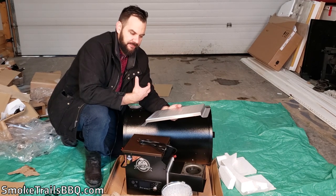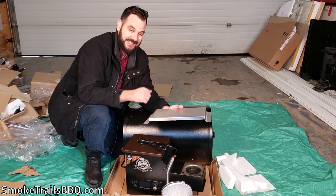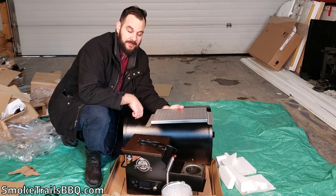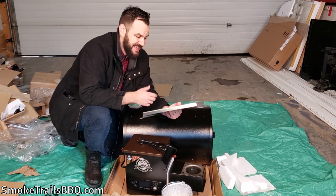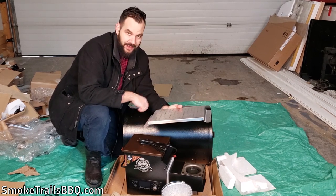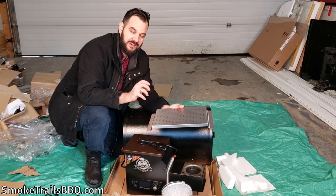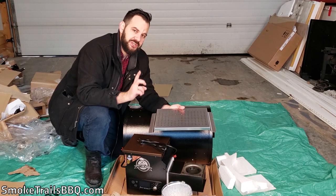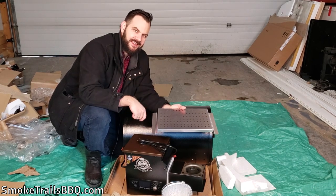Personally, for around $380 Canadian — which is something like just under $300 US — they've provided a lot of value here. I'm really excited to start assembling this and then do my first smoke on it. Thanks for watching, be sure to check out the assembly video for this smoker. Happy smoking!